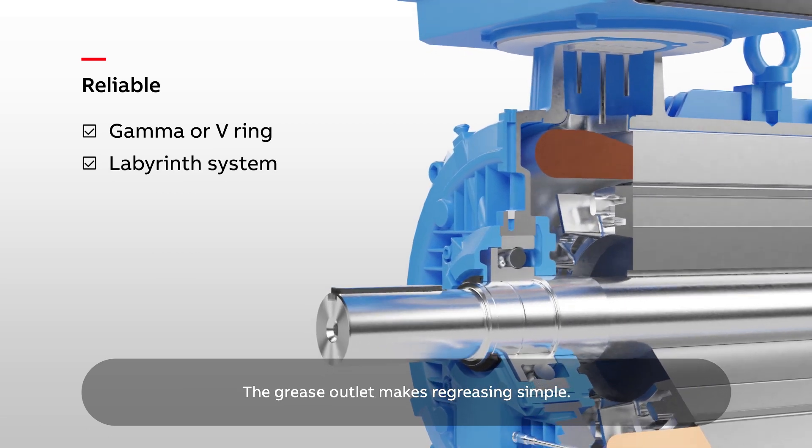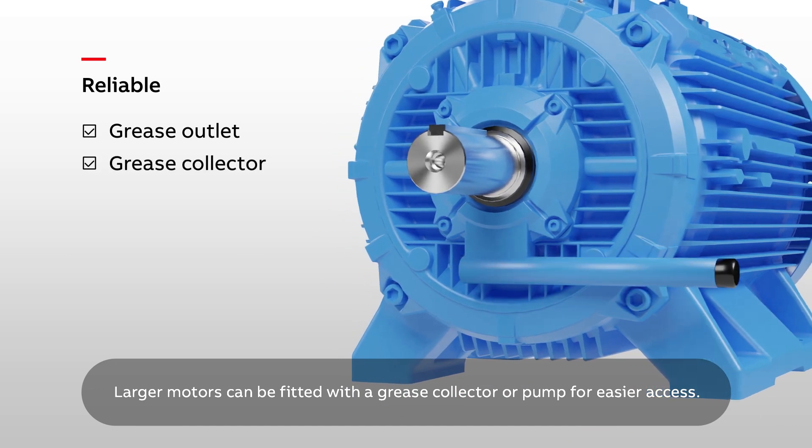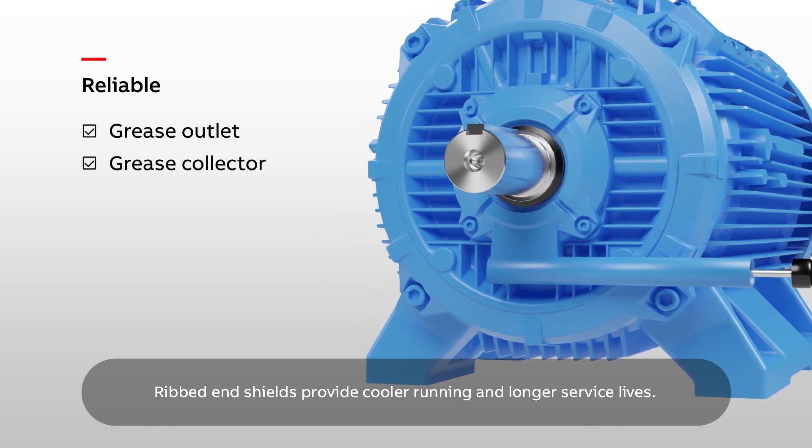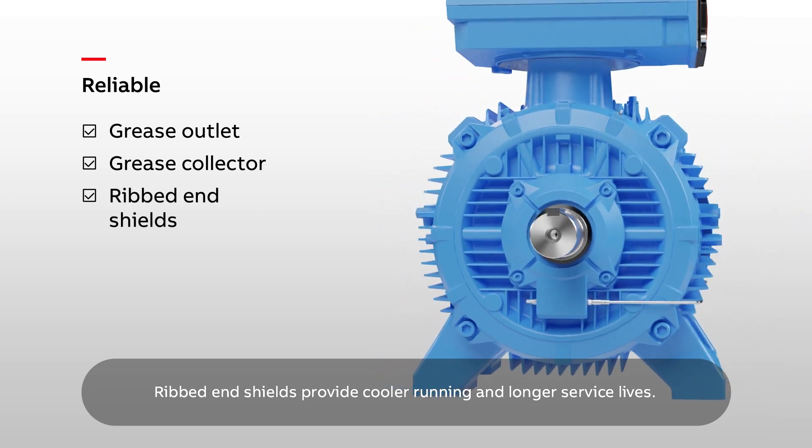The grease outlet makes re-greasing simple. Larger motors can be fitted with a grease collector or pump for easier access. Ribbed end shields provide cooler running and longer service lives.